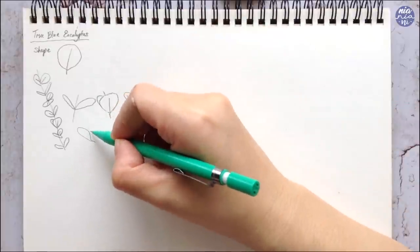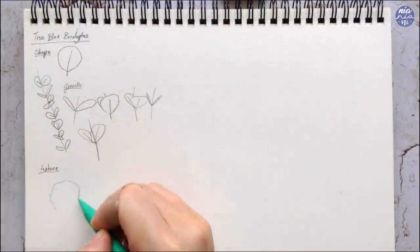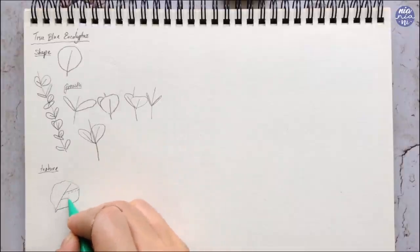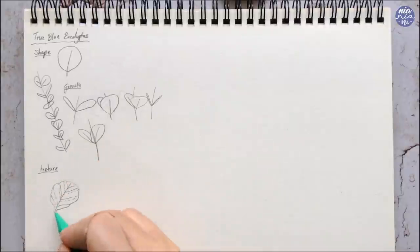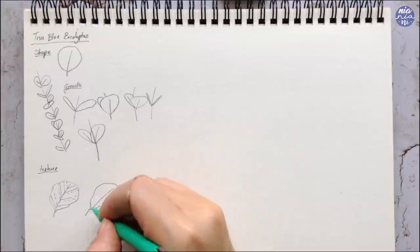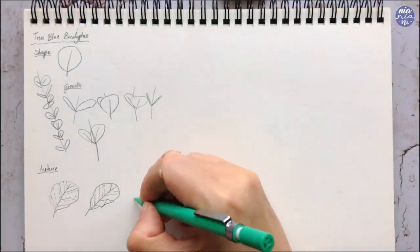The shapes so far are very simple, so what I like to do is create more texture on the leaves by making the edges uneven and also creating some folds. This usually happens to drying or old leaves but I prefer it this way because I find it has more character. For the midrib and the veins, I try to mix crooked lines with dots and dashed lines while varying the spacing of each of the veins.